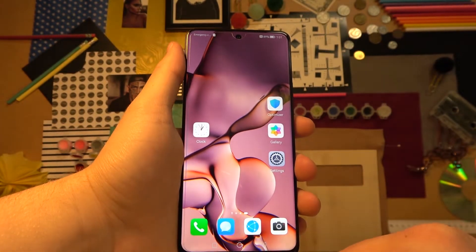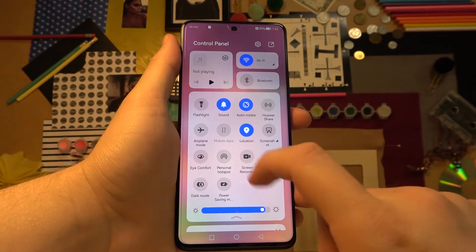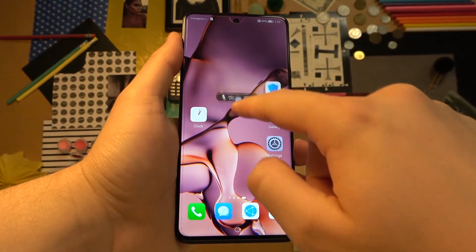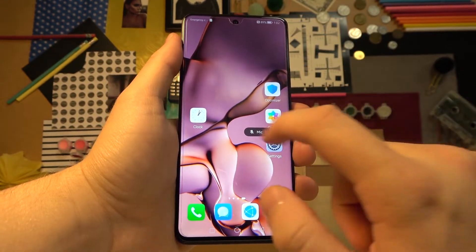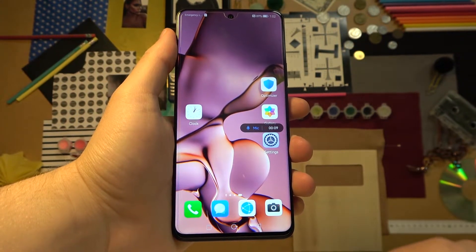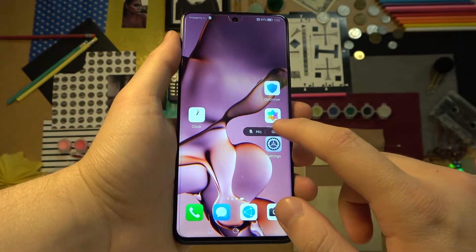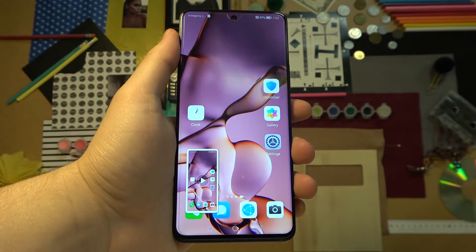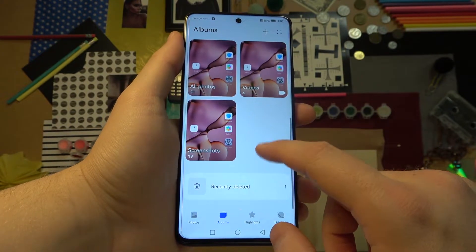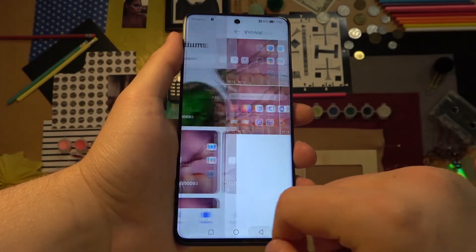Now let's look at how easily you can record your screen. Open the notification panel and click on the Screen Recorder icon. The screen recording is turned on. You can turn on microphone recording or turn it off. To finish the video, click right here. You'll also find your recordings in the Gallery — they will appear in Videos or in Screenshots.